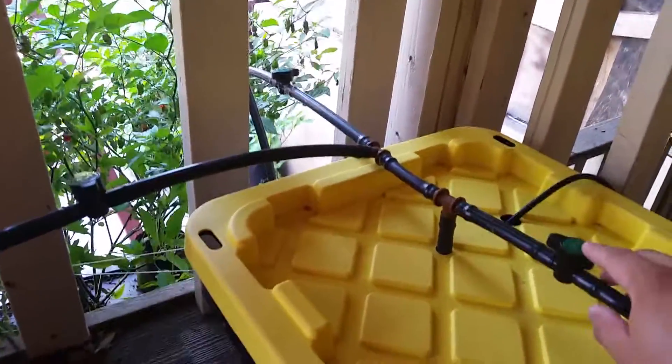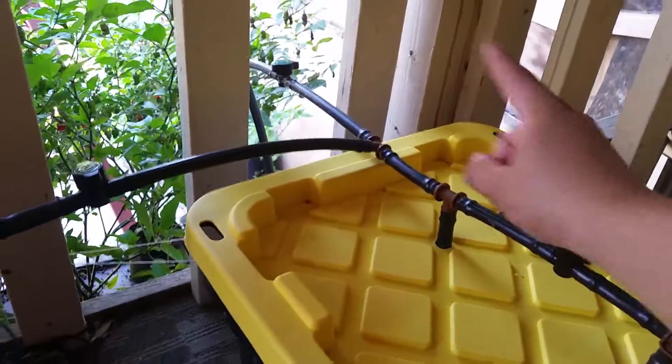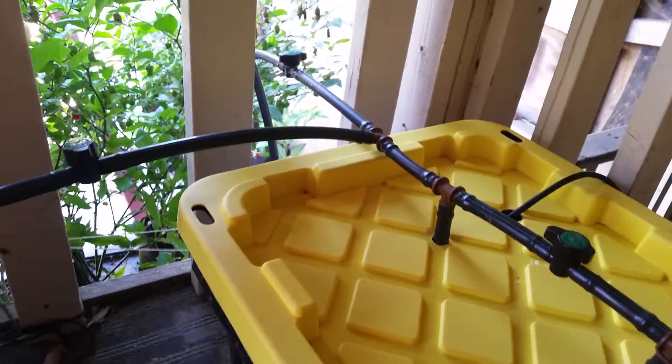When I'm not home — out and about doing my thing — I'll close this return line and open up the feed line. I have my water pump on a timer, so the water pump is off and will only turn on at those three feeding schedules.